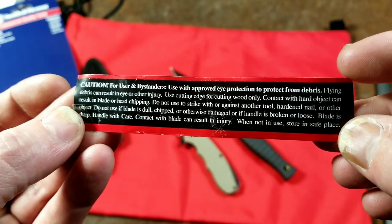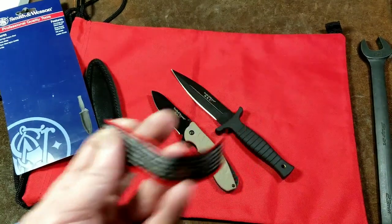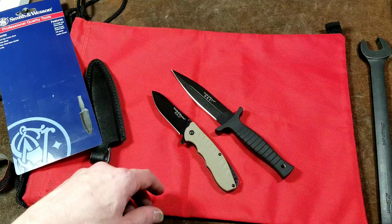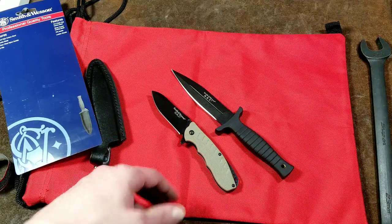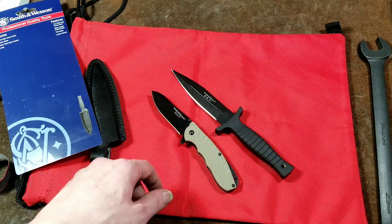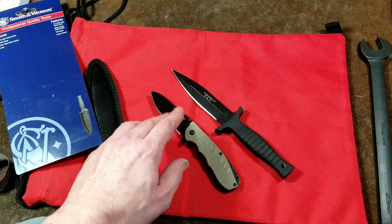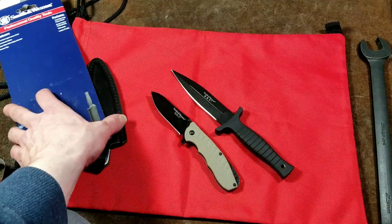I do appreciate the safety warnings — things like don't strike blades against other tools, don't use hammers with them. They note that a dull or chipped blade is actually more dangerous than a sharp one, because you're fighting it, it slips, and you accidentally cut yourself — and a dull blade cut is worse than a clean sharp blade cut. They advertise the same grade of steel on the small pocket knife: 7CR17MOV.